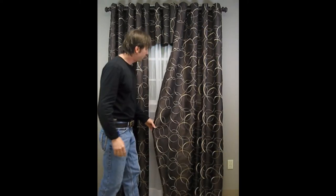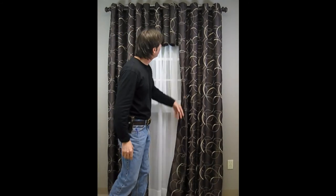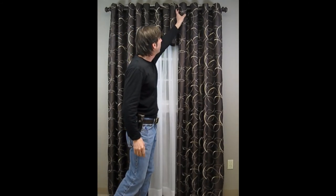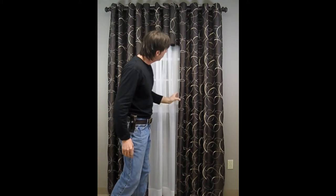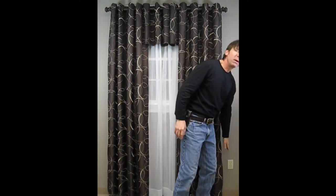I can do the same thing on this side. I lift the panel, I drop it, and because of the way the grommets are fastened into the fabric, it just creates nice straight lines — and if you've watched my other videos, you know how I like nice straight lines.